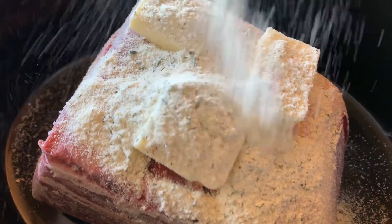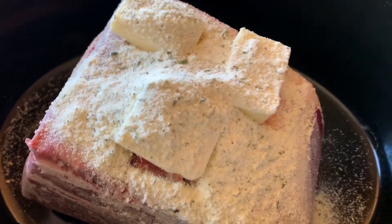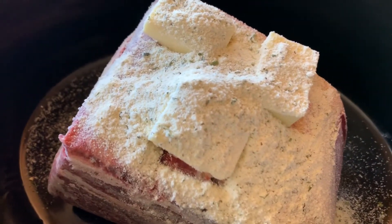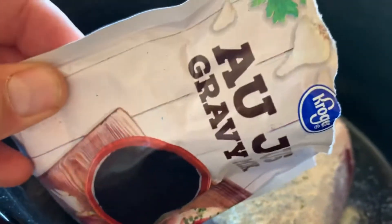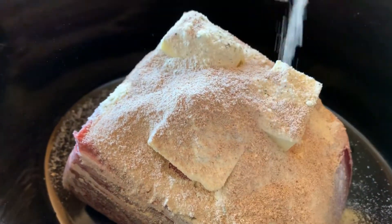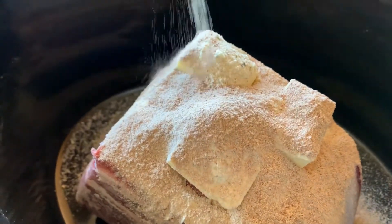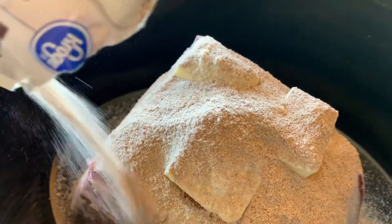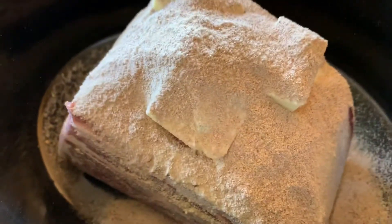Now we have the au jus gravy mix — it doesn't need to be anything fancy, we just went with the cheapest Kroger one. Just dump the whole entire packet over the top. That's it — that's what it should look like.